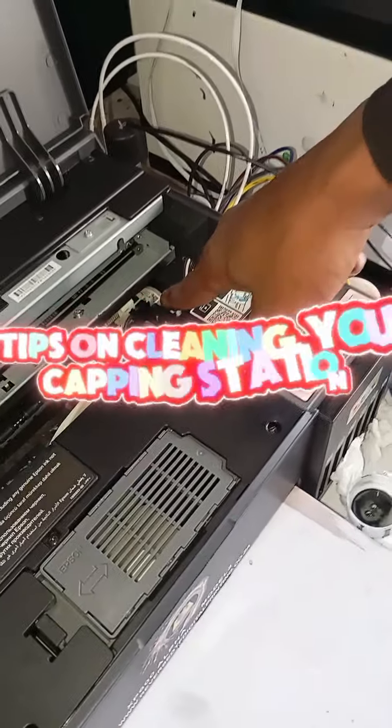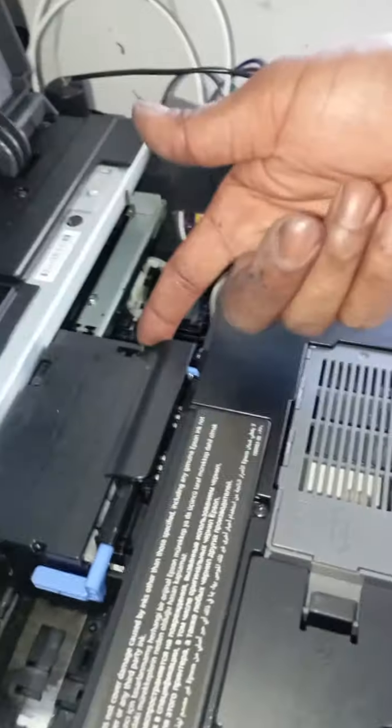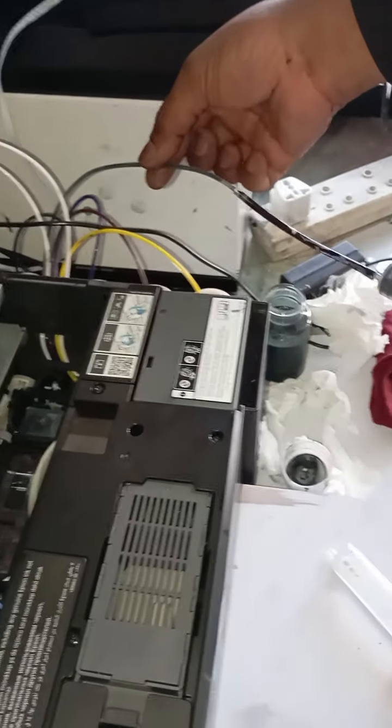Alright, we're going to be cleaning the capping station for LA25 XP 600. As you can see, I have unlocked my head. So you need distilled water. This is what I do — I have two syringes here. This one is connected to my wasting pipe.